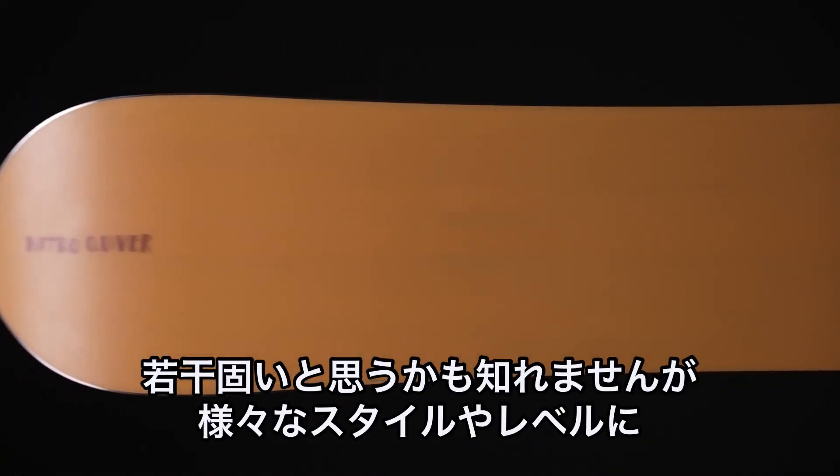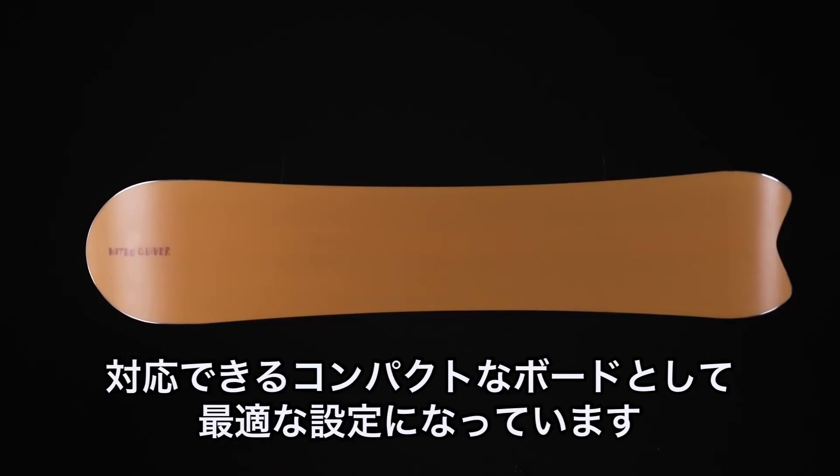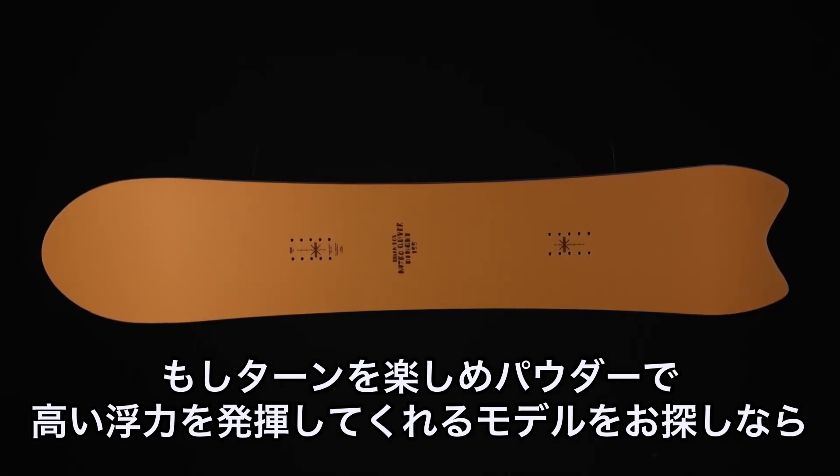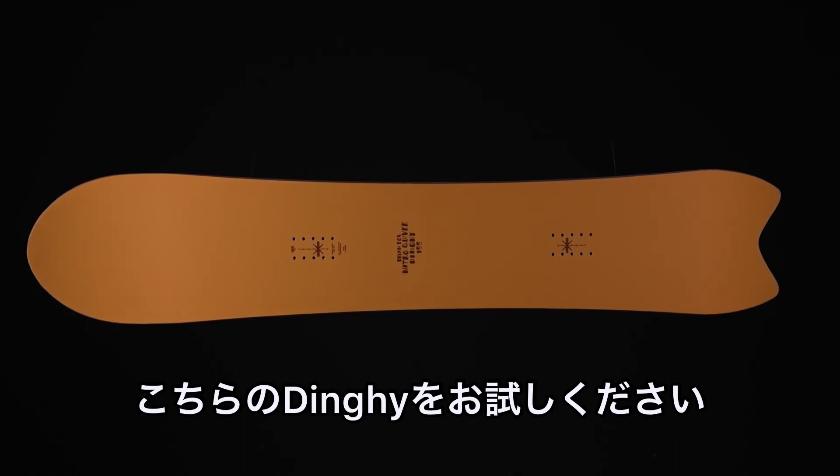On the flex rating, this has a 7 out of 10 so it is a stiffer board. It is compact so it fits a variety of rider styles and skill levels. So if you're looking for something new, something that's fun to turn on with a lot of float for the pow, check out the new Quiver Dinghy.